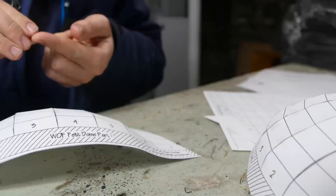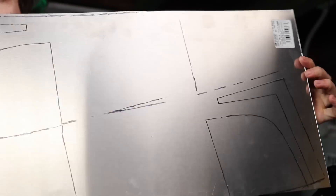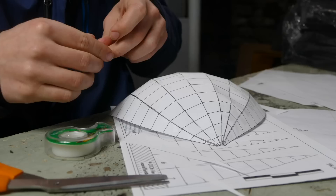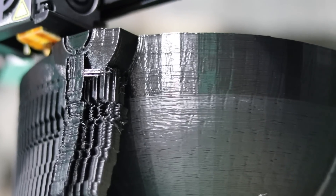I first started out by making a paper version from a template — I'll link it below — with the plan of later turning it into a full metal version. But I realized that if I wanted to use this template I'd have to cut the metal into strips for the dome, and I don't think that would look very good. Thankfully 3D printing came to the rescue — I ended up 3D printing the dome top part of the Mandalorian helmet using a CAD model from GrabCAD, and then the bottom part I was actually able to follow the template using some aluminum sheets.